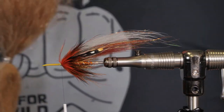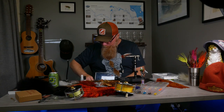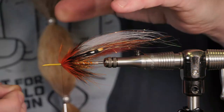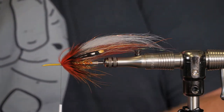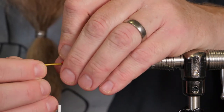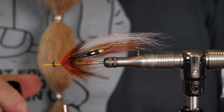It's a very big and fluffy fly, and now I need a tungsten turbo cone head. I will use the extra small one in copper, of course. And use a little bit of glue.